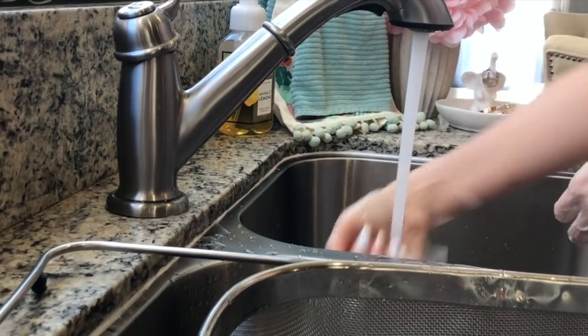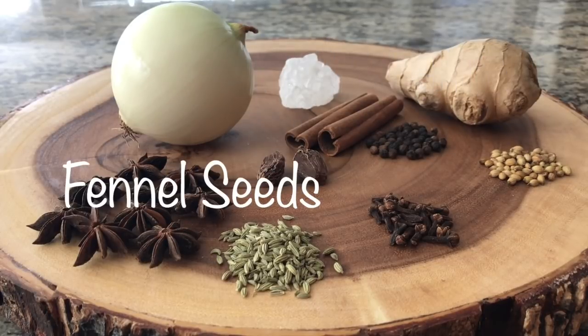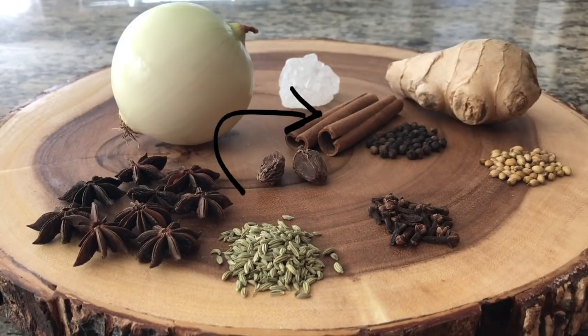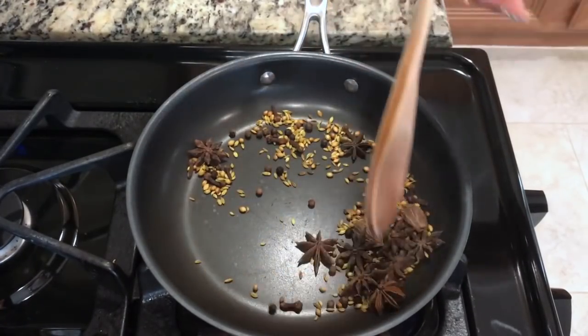Be sure to wash your hands before moving on to the next step. For our broth, these are the aromatics we'll be using: onion, star anise, fennel seeds, whole cloves, coriander seeds, peppercorn, cinnamon sticks, black cardamom, and ginger. On medium heat, we're going to toast our aromatic spices just until they release their fragrances.